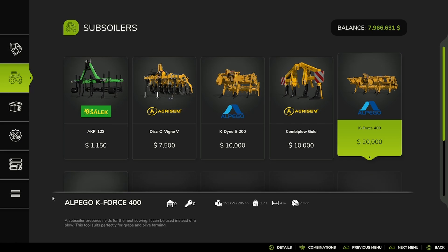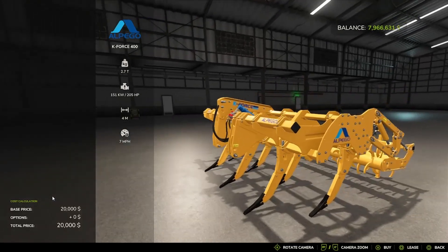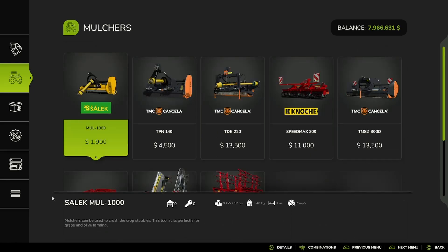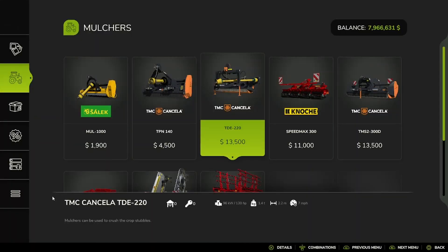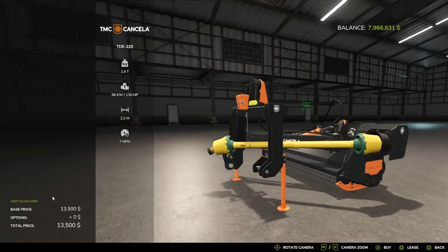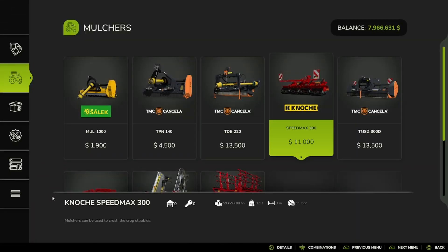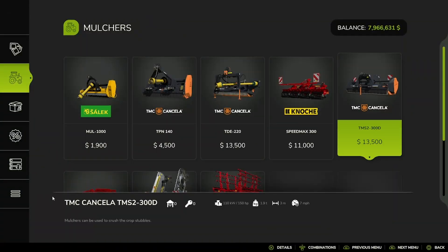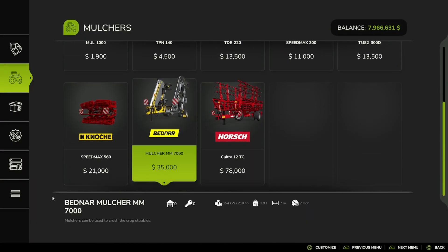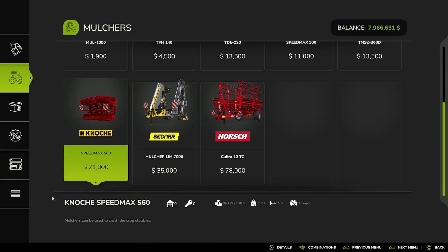And then we have Mulchers: the Sailic MUL 1000, the TMC Tansila TPN 140, the PNC Tansila TDE 220, the Gnocchi Speedmax 300 — not sure if I'm saying that right, Gnocchi is my best guess — TMC Tansila TMS2 300D. Doing my best on some of these names, so if I'm not pronouncing them right, I do apologize.